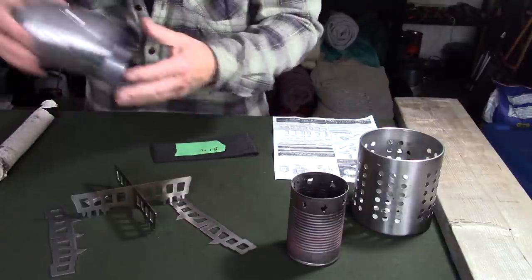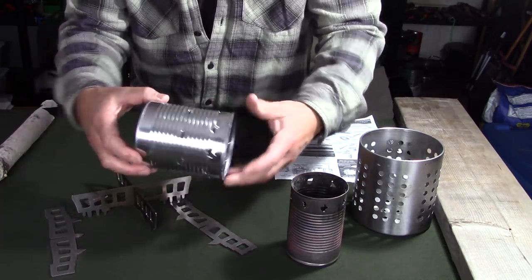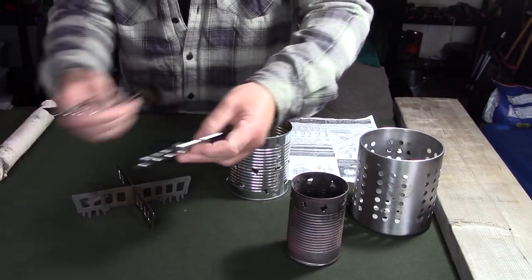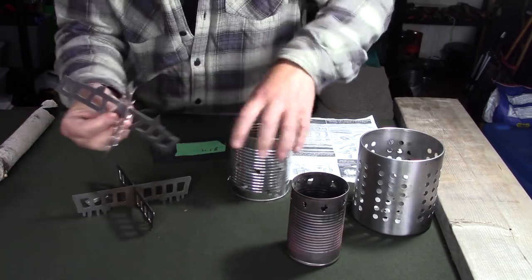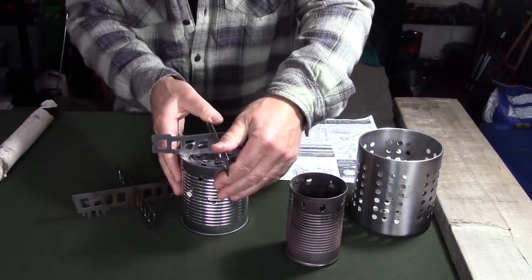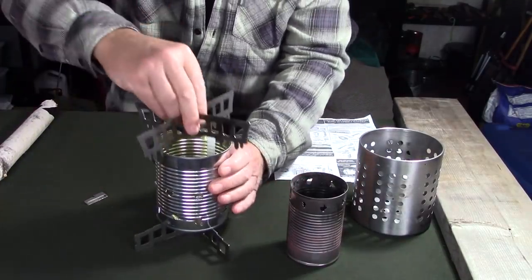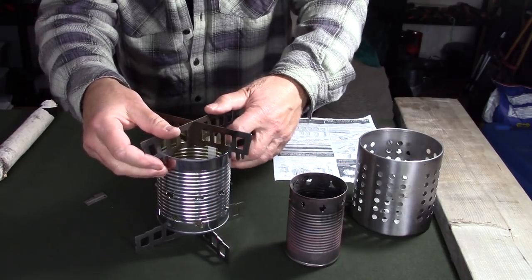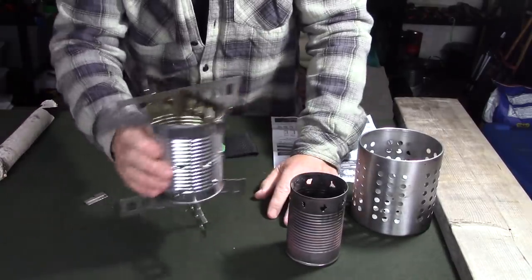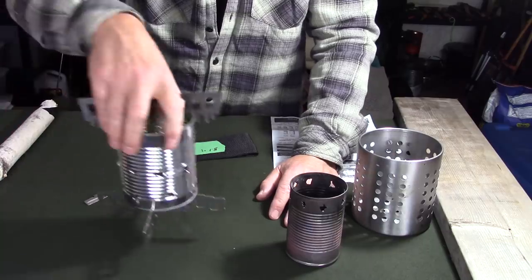Here is a larger can — I think this was tomatoes that we turned into some chili at home. I've already punched holes in it. The bottom members fit on this one quite effectively. I'm using my hand to push it on now because I've already pre-attached them at one point, and it makes a very secure attachment. Same thing with the crossmembers — they'll fit in one of the sets of cutouts and go on very effectively. That's very stable; it's not coming apart. So it makes for a very stable platform, both bottom and top, and I've got an almost instant hobo stove.